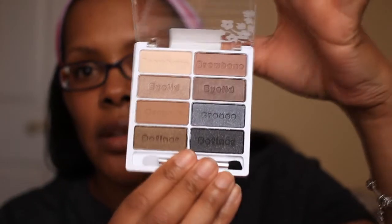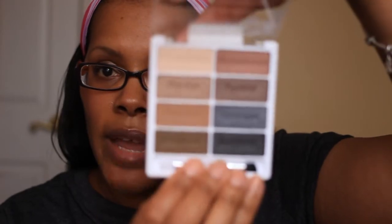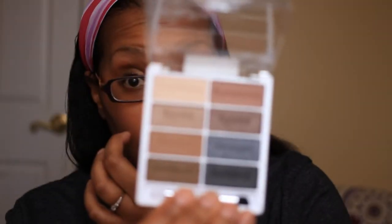I want to say almost like the Naked palette — a lot of the colors from the Naked palette, like that gray and that black and then this crease color over here. So if you don't have the Naked or you don't want to spend $50 on the Naked, you can get this palette here.